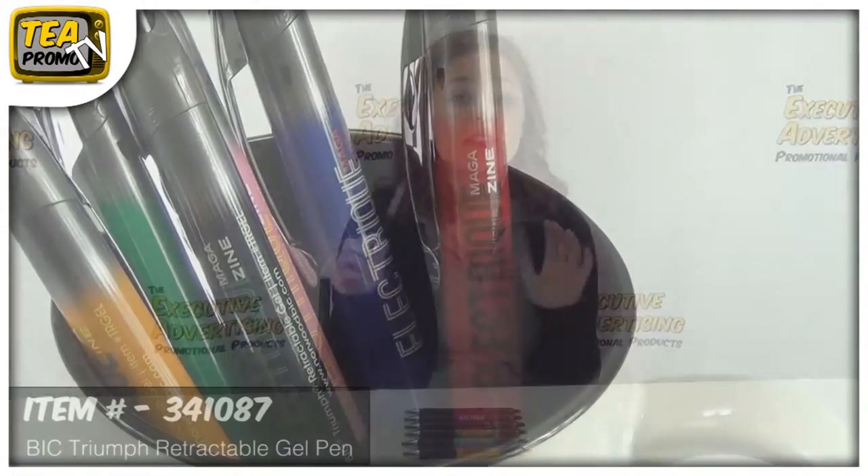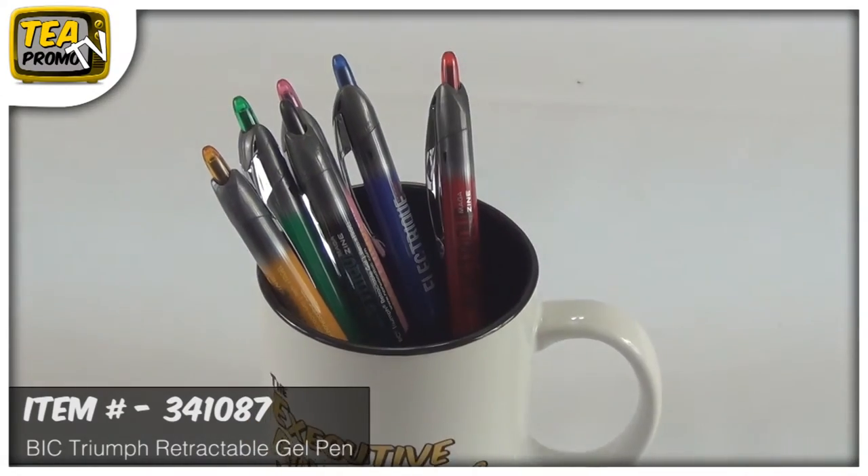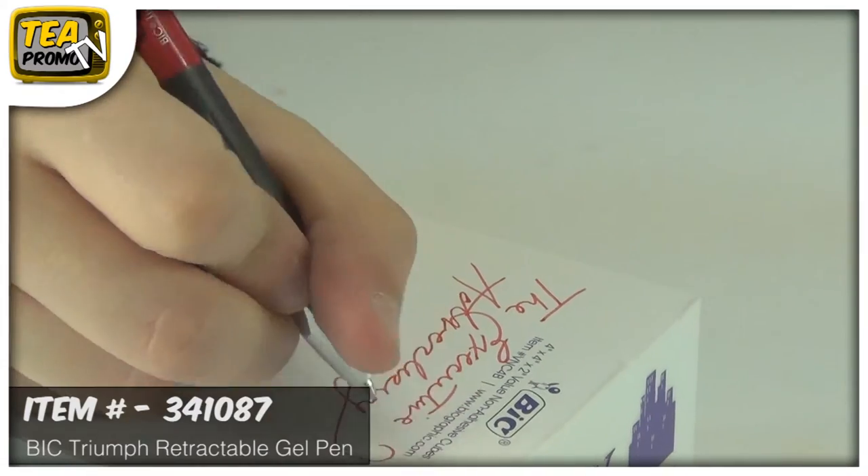These pens come in very fashionable colors. They're bright and the barrel of the pen matches the color of the ink. The ink is really smooth and it's acid free and it's fade resistant.